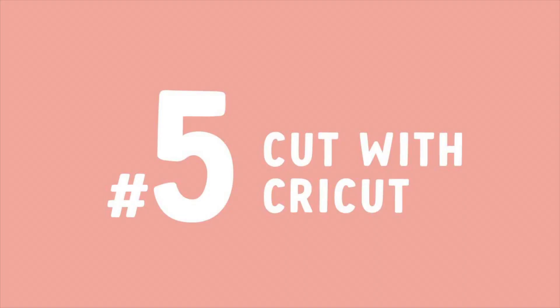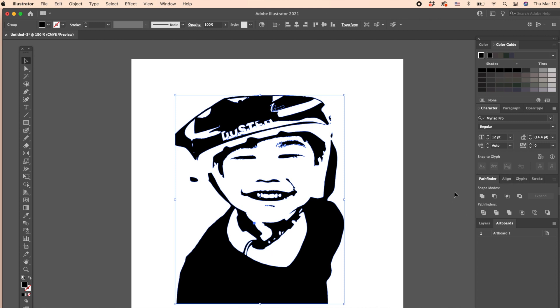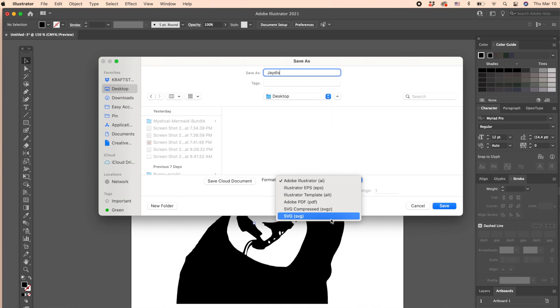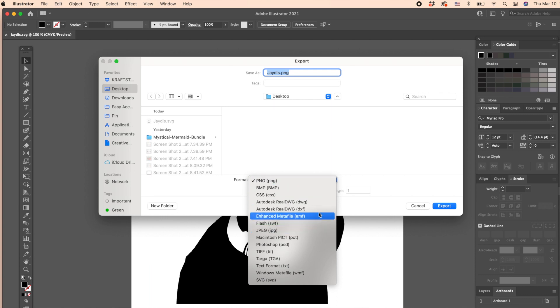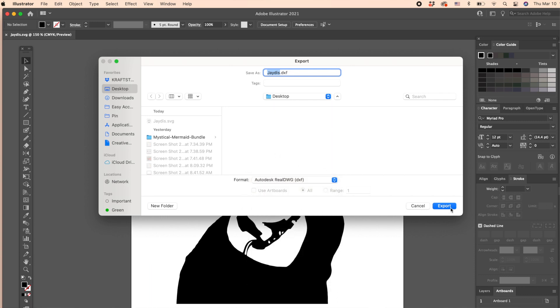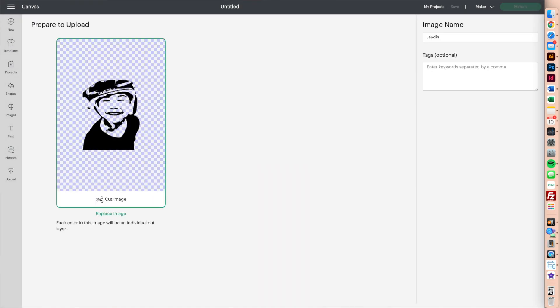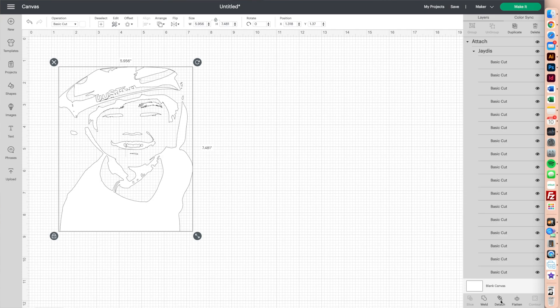Step number five: Cut with Cricut. Now you have the design ready. Export it as SVG by going to File > Save As, and pick SVG as the format. Name your file, hit Save, then hit OK. If you need a DXF file, go to File > Export > Export As, then choose DXF as the format. Now open Cricut Design Space and upload the file as you normally would with any SVG file. Adjust the size, then before proceeding to cut vinyl, don't forget to select the design and use Command + Attach.